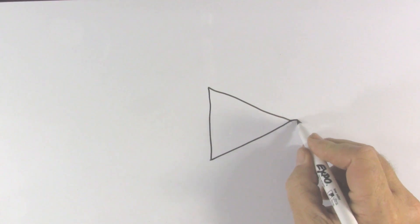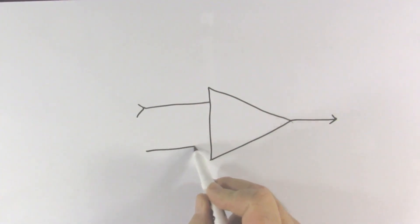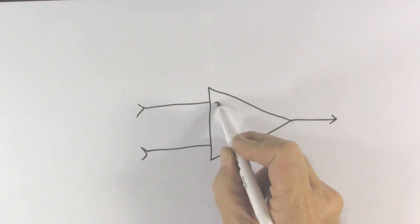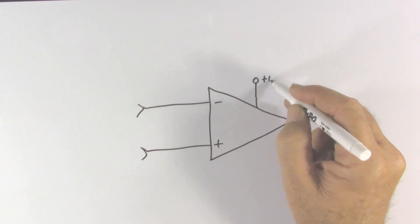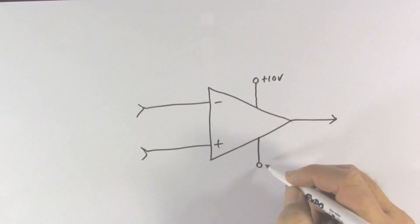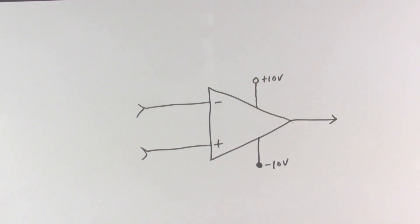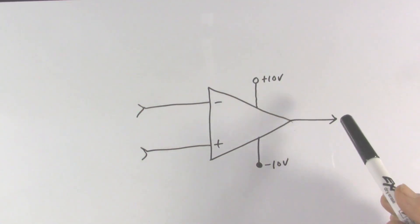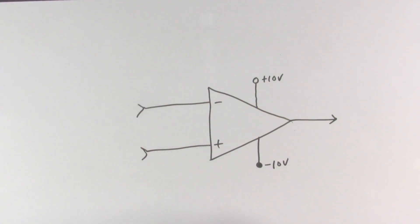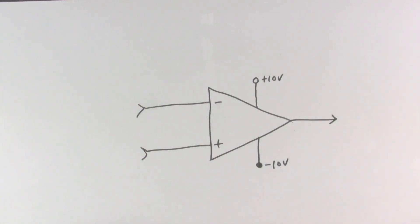We'll start out with the basic operational amplifier — one output, two inputs — and we'll add the power supply connections. Here's a quick review of the rules on how this circuit works: the operational amplifier will adjust its output voltage to whatever it takes to make the input voltages equal. If it cannot make them equal, it's going to go to one end or the other of the power supply minus a small percentage.